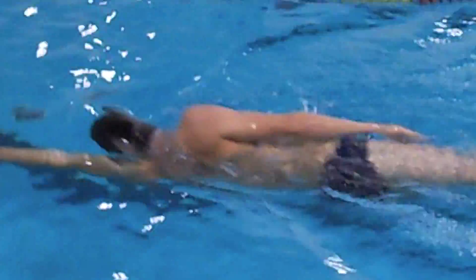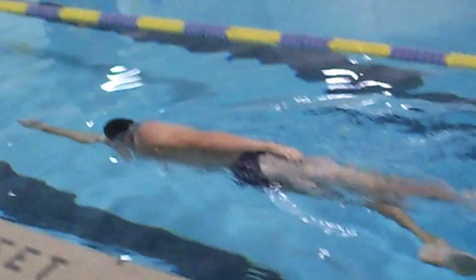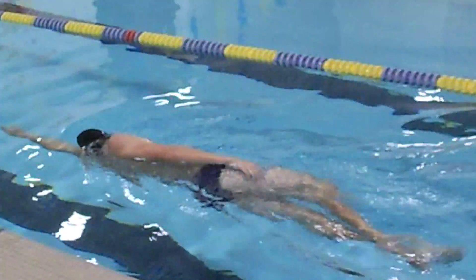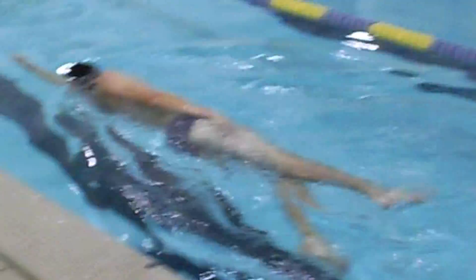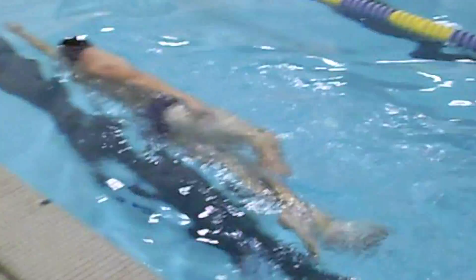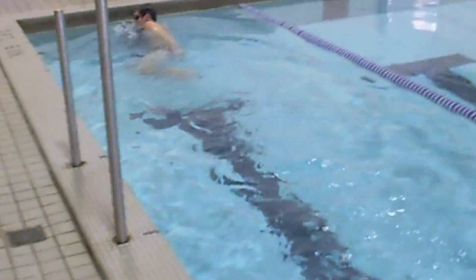On the second lap, he's going to switch over to his left side. You can see his body is almost directly perpendicular to the water. In this position, you are at the longest and thinnest so your body can get through the water as fast as possible.